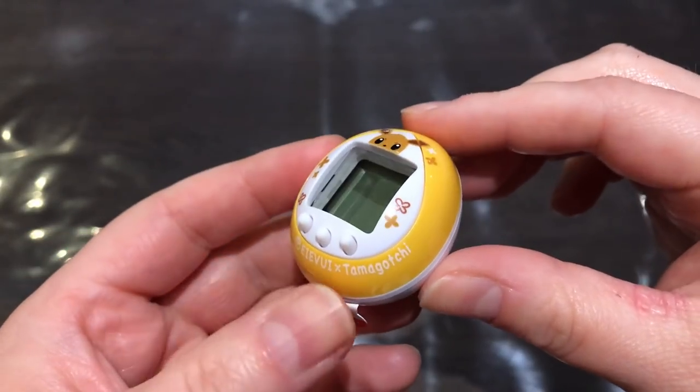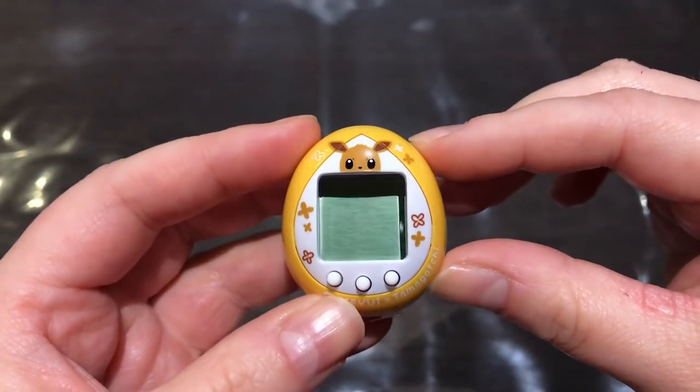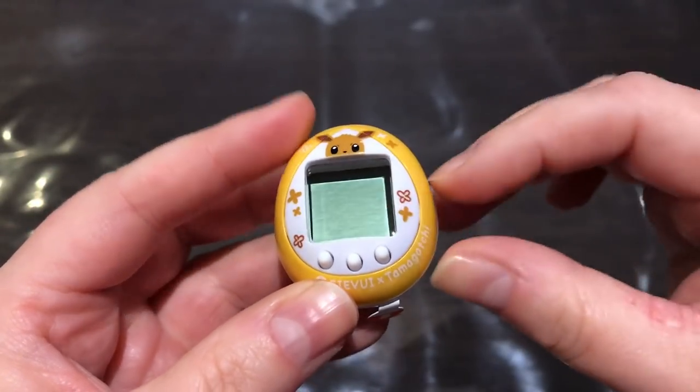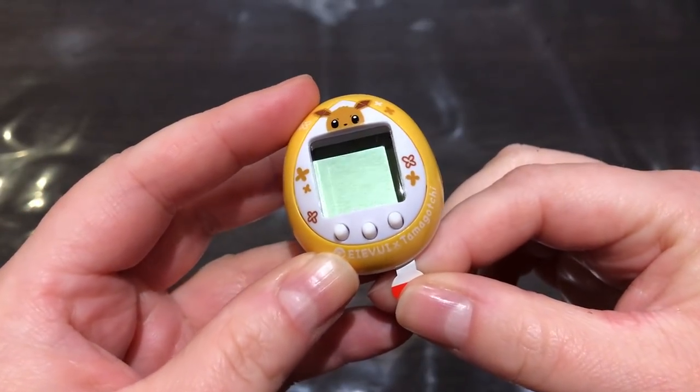It reads 2019 Pokemon Nintendo, and then the shell itself is from 2010 — I think that's when the first Nano came out. Made in China is printed on here, probably because they're reusing the mold. The screen is still really deep and recessed, which is a bummer because it causes a really huge shadow.